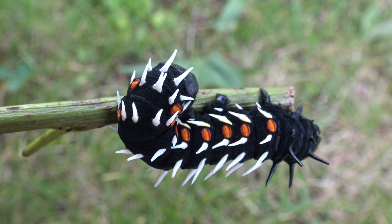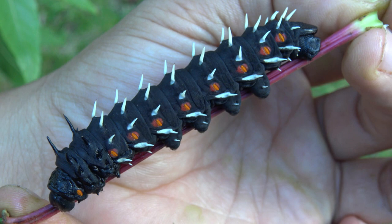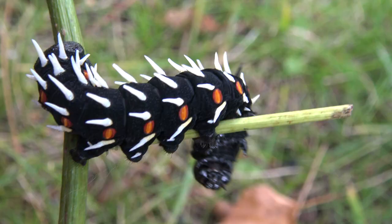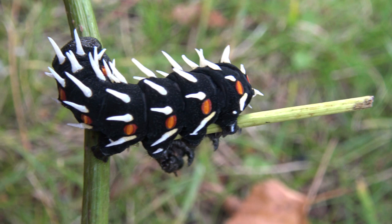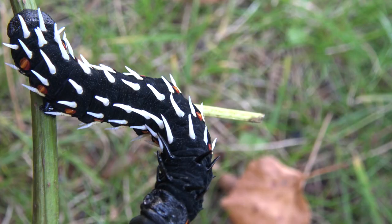Oh my god, this is instar number 5 — the final instar. In the final instar the caterpillars can grow to large sizes. Interestingly they show a lot of variation: there are caterpillars with white spines or with yellow spines — it seems to be a little bit random. Did you know there is even a more rare red color morph of caterpillars? Unfortunately I did not have any in my brood with the red form, but it's certainly possible if you raise them and you're lucky enough. Just a fun fact for you.